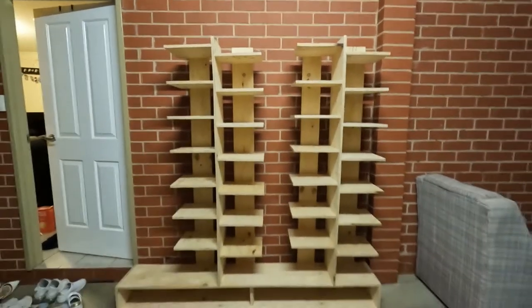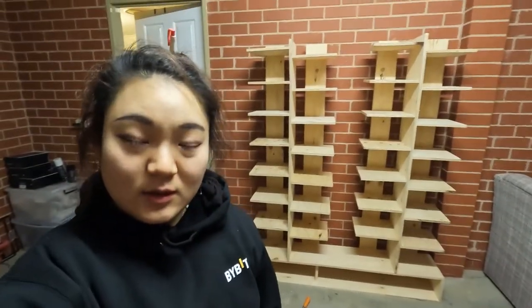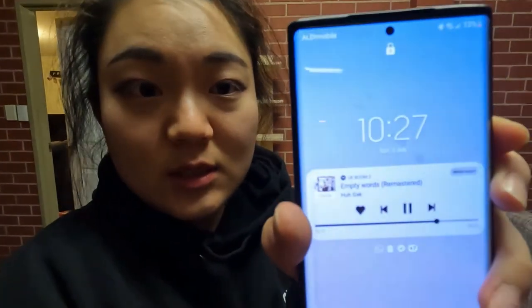Looks alright! Well done — in one Sunday, maybe a few hours. I started at 8:30 and now it's 10:30, so another two hours to do the second one. I'm quite happy. Let me put some shoes on and see what it looks like.